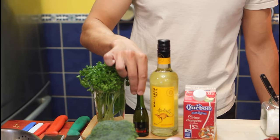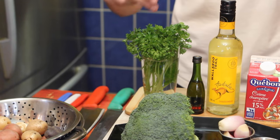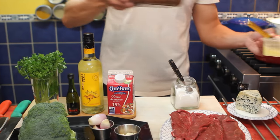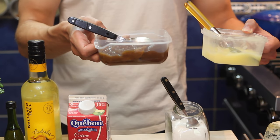For our steak, cognac. And I'm making a full meal, so broccoli and potatoes will be our garnish. For our potatoes, we're going to use parsley and garlic. And to cook our steak, we'll need duck fat, and for our sauce, beef glaze. To make our beef glaze, go check out my dad's channel.